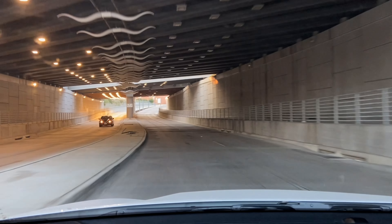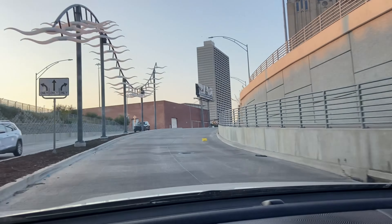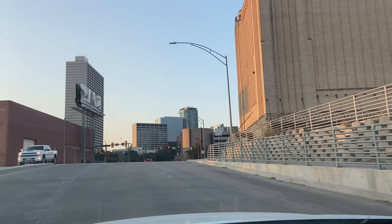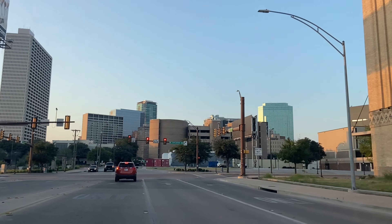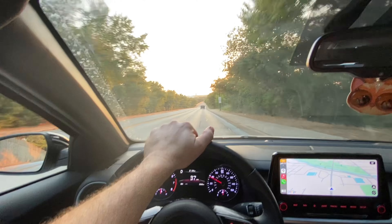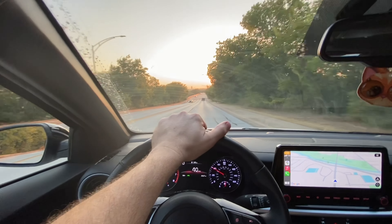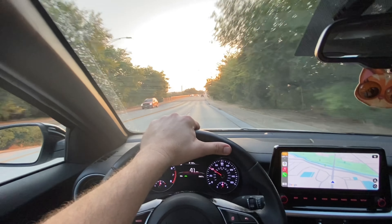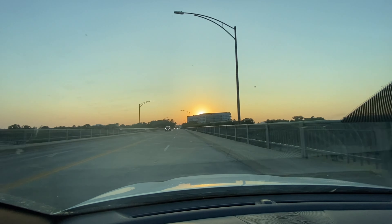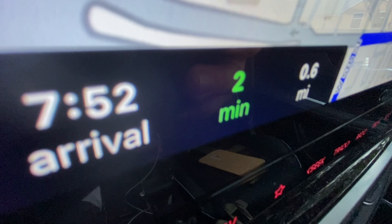That's what they call it. I'm listening to David Bowie's 'Ashes to Ashes.' I like that part where he's like, 'I've never done good things, I've never done bad things, I've never done anything out of the blue.' Woo-hoo! All right, next one: 7:52 PM arrival, 2 minutes, 0.6 miles.